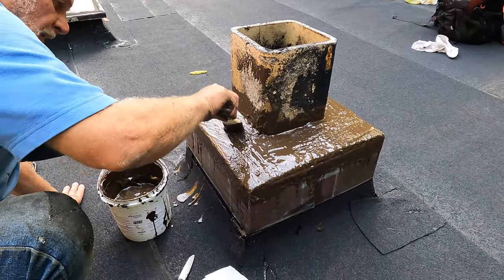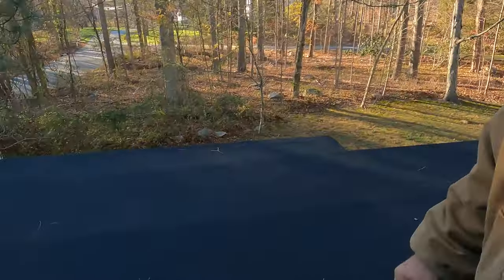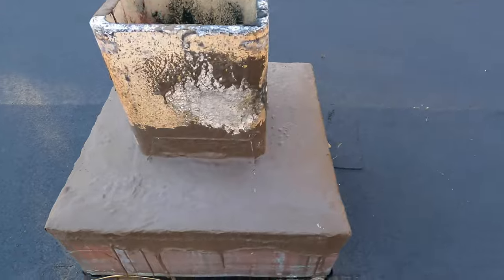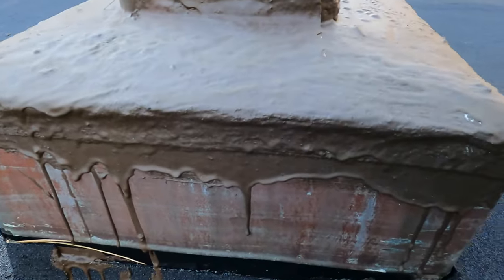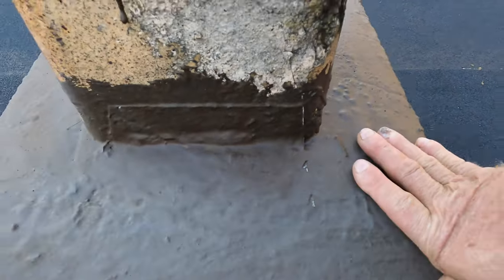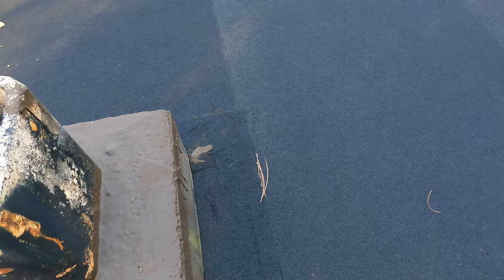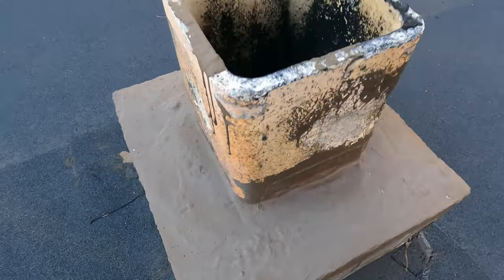I'm back at this roof I did about a month or two months ago — I wanted to show you what the chimney looks like after two months. This is the turbo poly seal we painted on, and we covered the side here. Look how nice and beautiful it looks — it's never going to crack again or leak again.